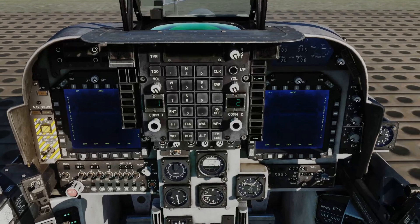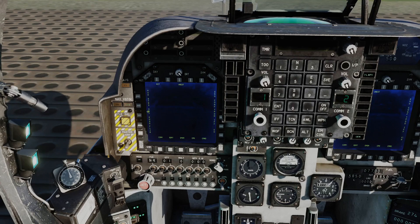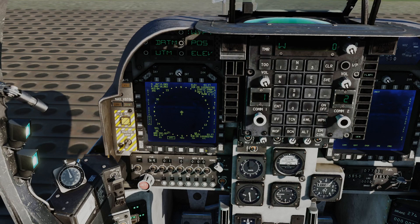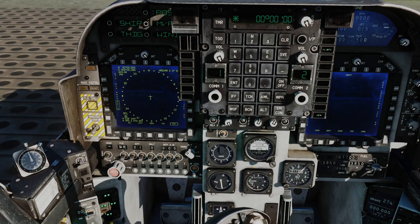I'm going to pay particular attention to the left MPCD where I'm going to bring up the EHSD page. This is our primary navigation page. As you can see, there is absolutely nothing presented on that page just yet because our INS system is not powered on. So the next section for startup is INS alignment. To achieve that we're going to go to Data, then Aircraft - and this is where we can input starting position information. I'll shift the view so the UFC is better in view and bring up the kneeboard.